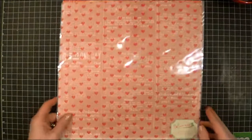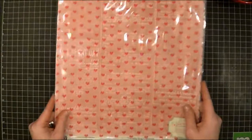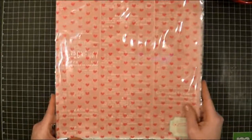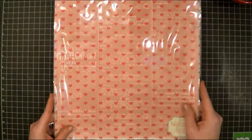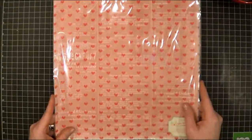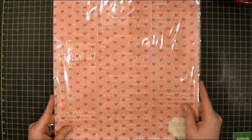Hi everyone, this is Jenny, and I'm going to do a quick layout for the Scrap Our Stash February challenge. It's the stash challenge for the beginning of February, and it's SWACK, or Sealed With A Kiss.